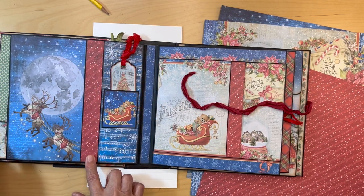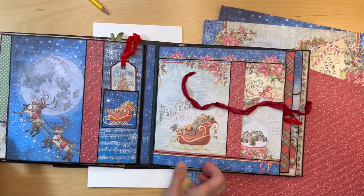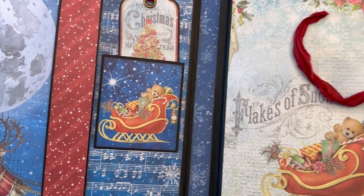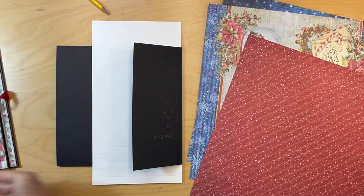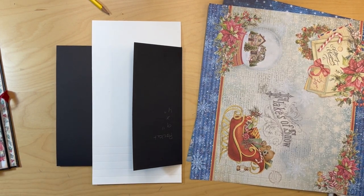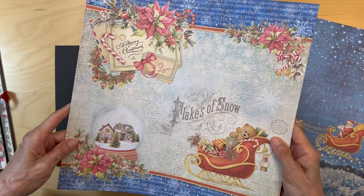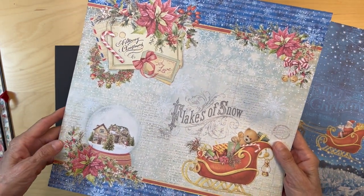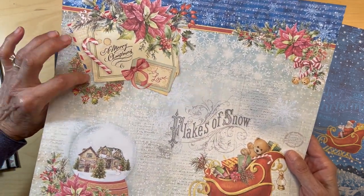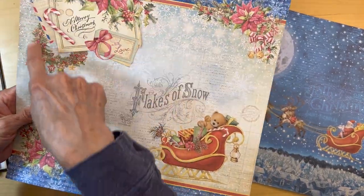Once that's down, make sure you put it in nice and straight and leave some black here so you can tell where the pocket is starting. Then after you've got that strip in, you're going to go to this other paper. Now this one you have to be mindful of which way you're cutting — you are going to be using the back side of this paper on this side. Don't cut on this side; we want to cut on this side.